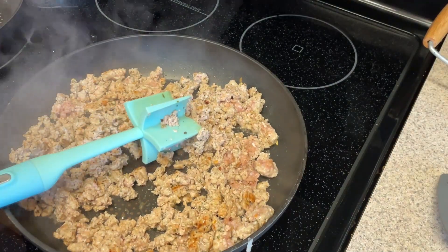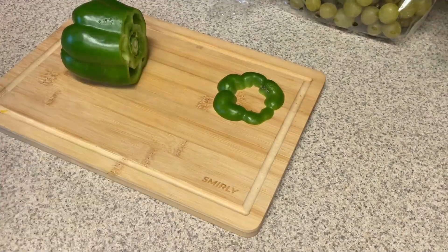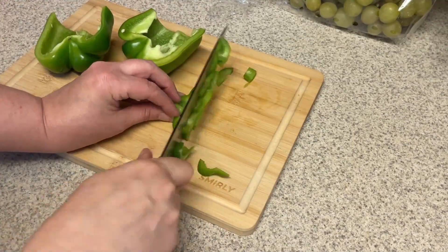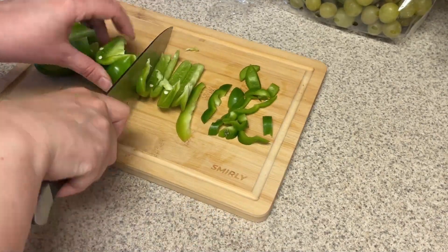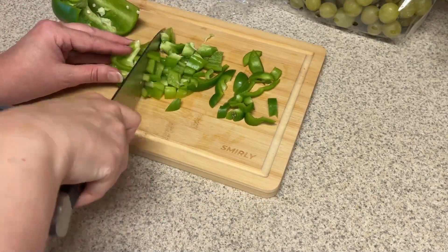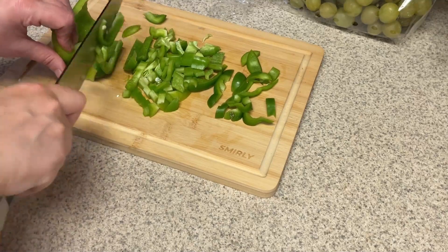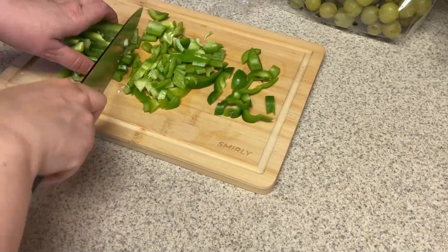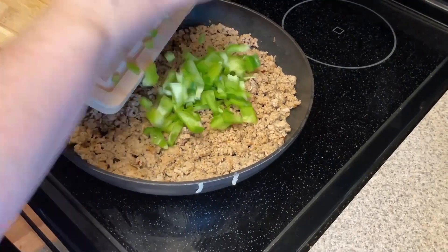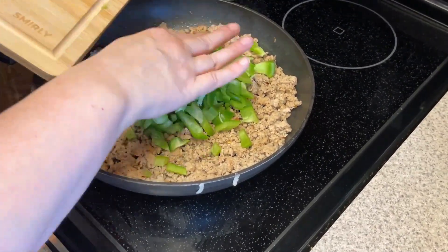I'm going to cut up a green bell pepper to add in with this. I was going to add some spinach, but the spinach I got from my grocery pickup order looked terrible — it smelled funky and had a little bit of sliminess to it, so I decided not to use it. Spinach or kale would be a great thing to add, or any veggies you want. I had my green bell pepper already planned, so I'm just going to go with that.